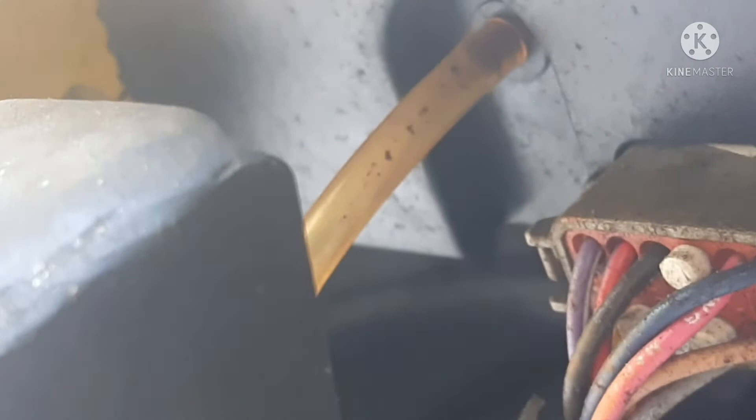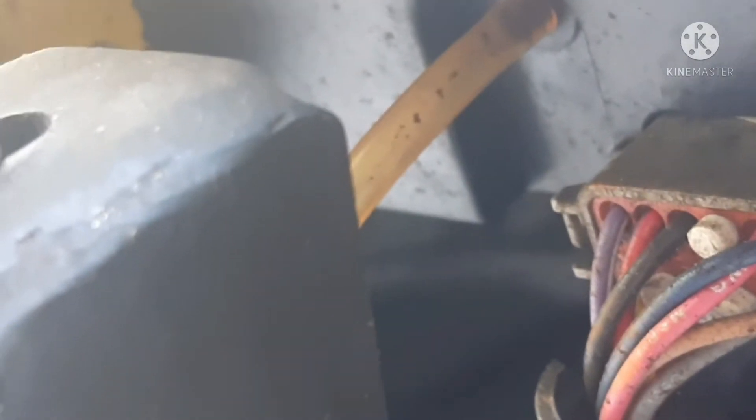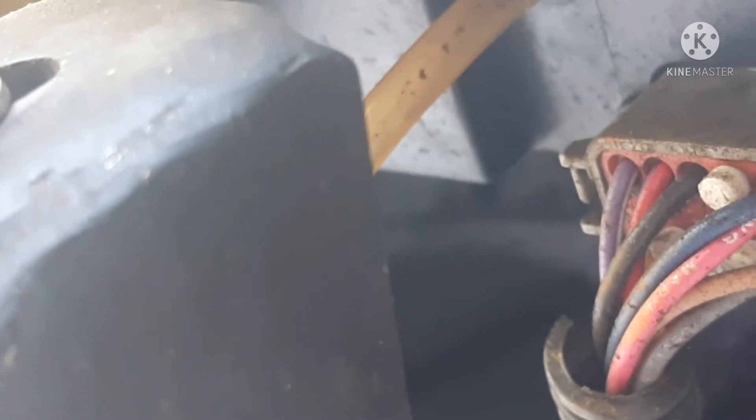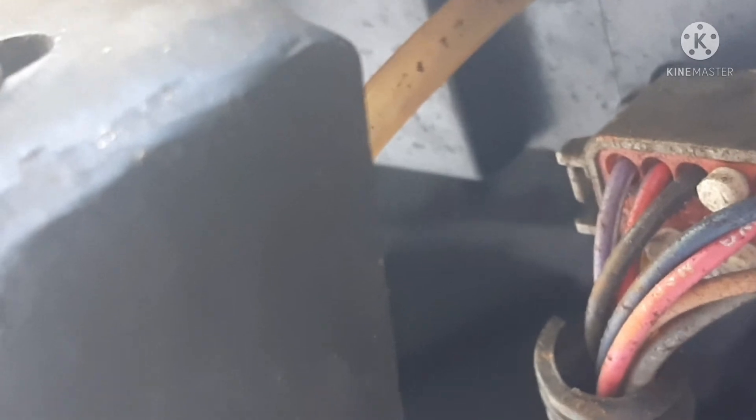It runs to the back of your MFI display. It goes in right here — right there to the back of your analog speedometer. From underneath, that little fin-shaped piece is a pitot-type pickup, and it runs here. It's very easy to pull off.